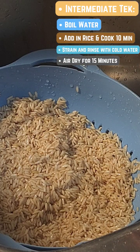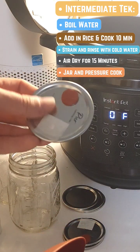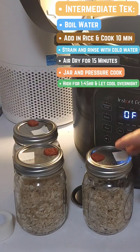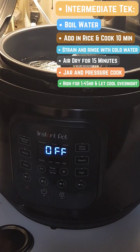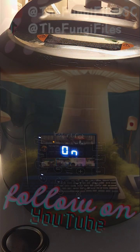Now we can let this sit for the next 15 minutes to air dry. We'll go ahead and move it into our mason jars along with our modified lids. All three of these are ready to be covered in aluminum foil. These can be pressure cooked for an hour 45, and tomorrow we'll be ready to inoculate these grains.